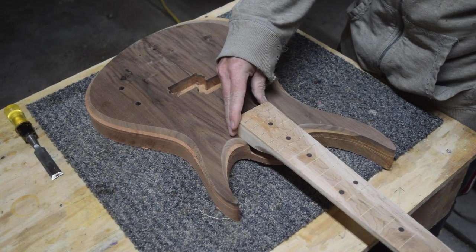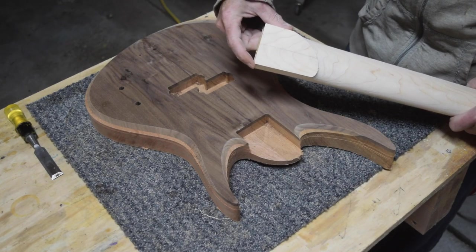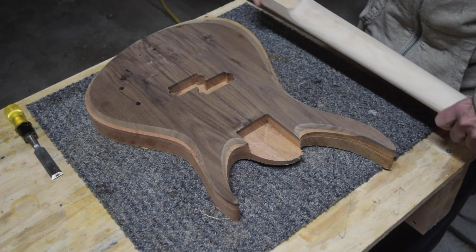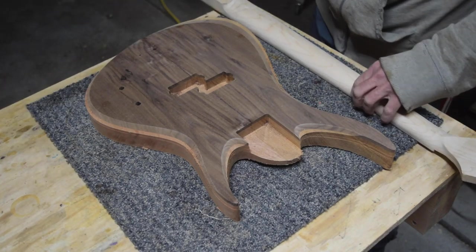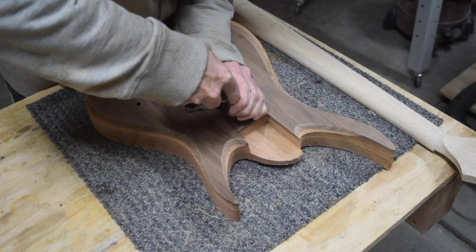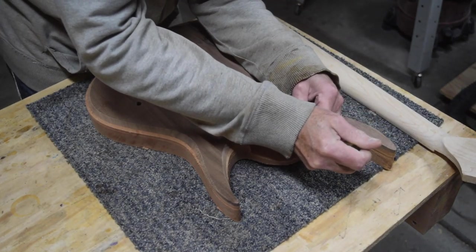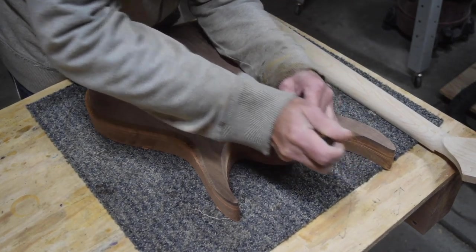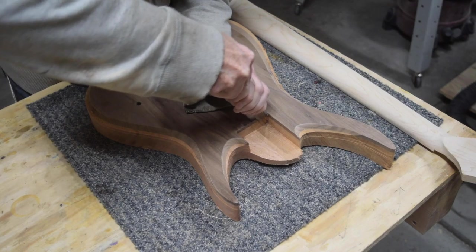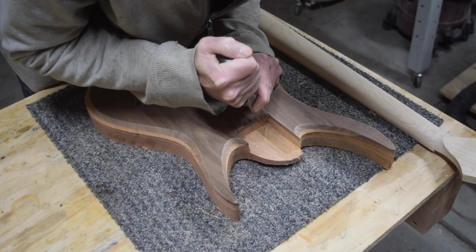You might notice that my neck heel has sharp corners whereas the neck pocket in the body has rounded corners. I could either round the corner of the neck heel, or I can grab a chisel and chisel out that rounded shape in the corners of the neck pocket — which is my preferred method. This highlights the fact that even when you're using a CNC machine to make a guitar, there's still quite a bit of handwork that needs to be done to complete it.